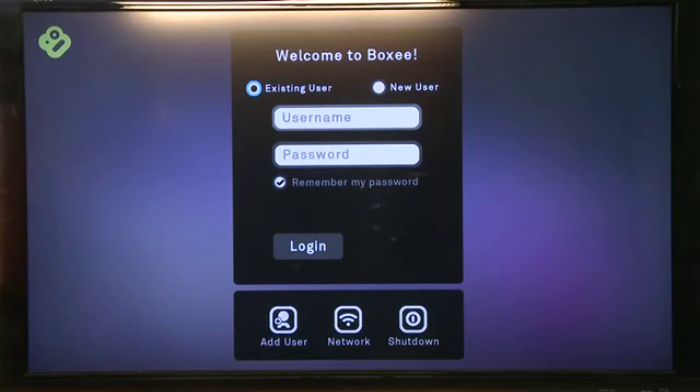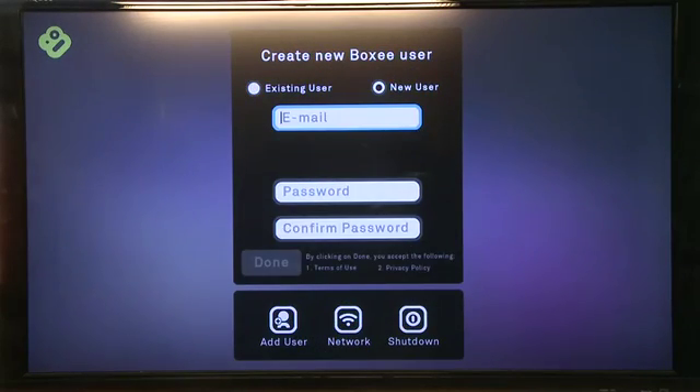Then go back and complete your account setup on the Boxee Box, or if you haven't already set up an account on Boxee.tv, you can do so right here from the screens. Now if you already had an account and you just entered your information here, it'll bring in all of your contact information, subscriptions, all of the things that your friends have been watching, everything that you already have access to on your regular Boxee account. If not, it's time to start populating this yourself.